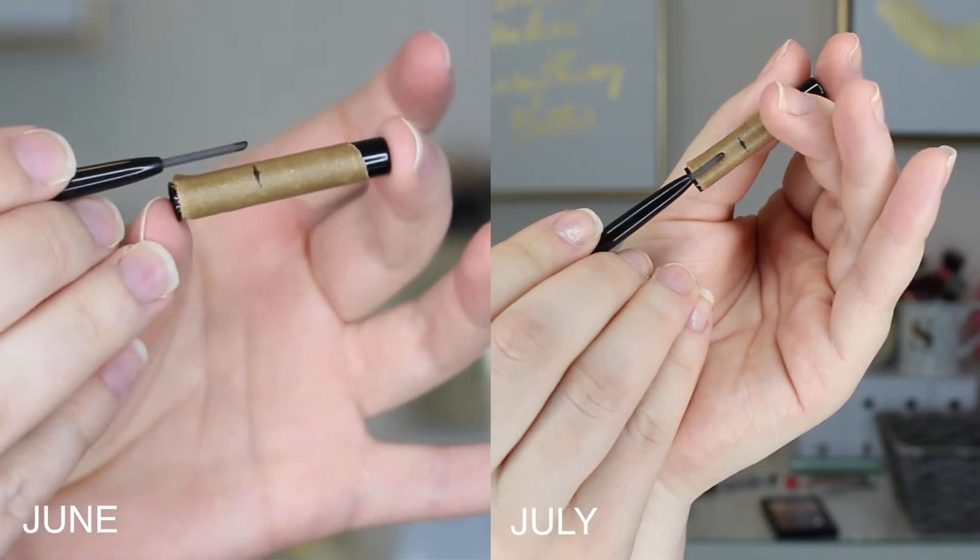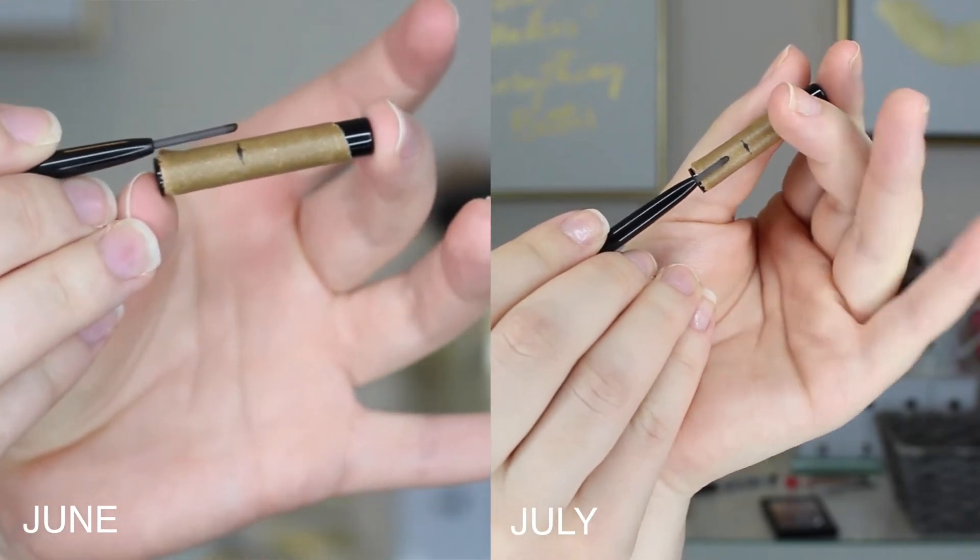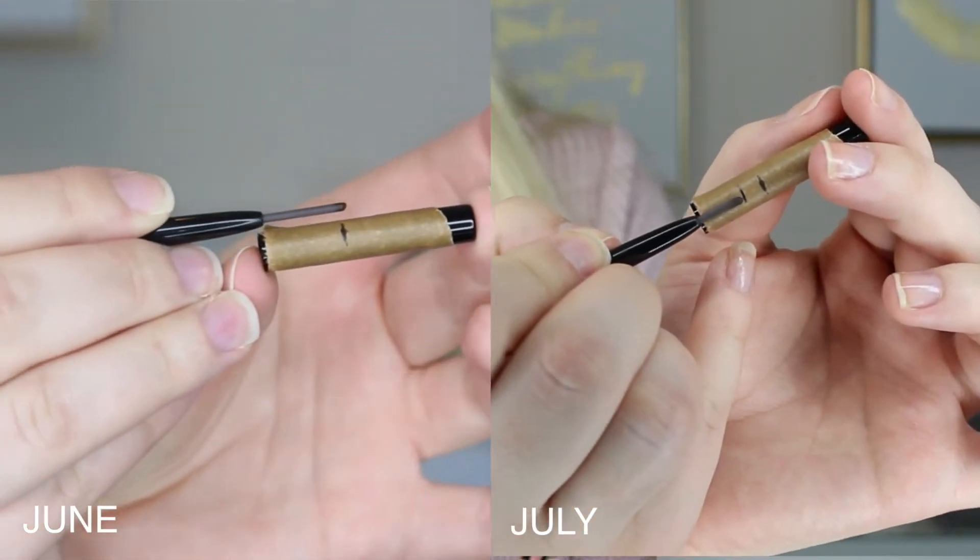Next I have my ABH Brow Wiz and this guy is doing pretty well — I've made a ton of progress on it. It's kind of cool to see how much of this I use in a month and how fast you go through a brow pencil. I did mark on the cap where I started and I'm not quite halfway through what I had originally, so just a little over half left from where I started.